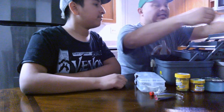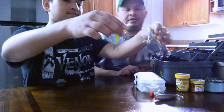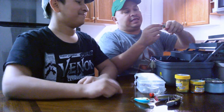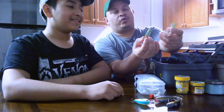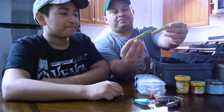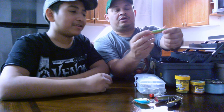We have some really neat little crankbaits. And Anakin was even trying to make his own lures out of wood that he painted himself.